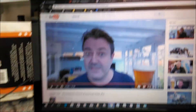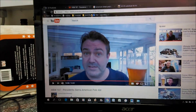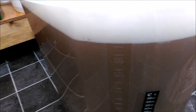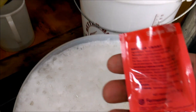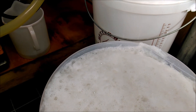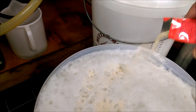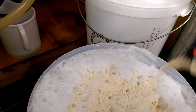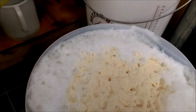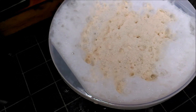I'm not using a wheat yeast - it's supposed to be American style - so I'm using US-05. The other one I had wouldn't be in style because it gives banana and clove flavors which you don't really want. I'll ferment this one at 20 degrees.